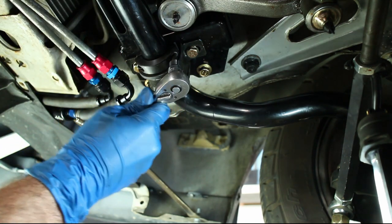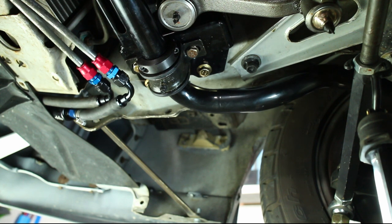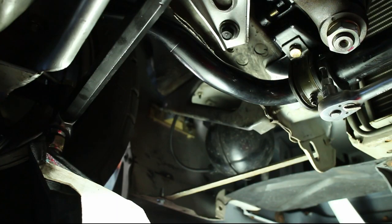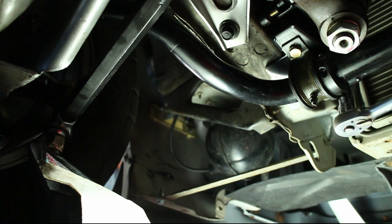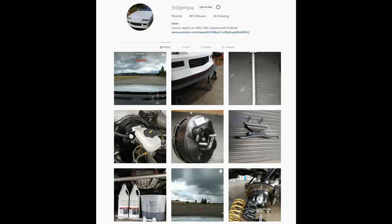These collars won't be necessary if you have stock sway bars. As far as how effective these links are, I wasn't able to notice a difference because my suspension is already ridiculously stiff. I do however think these links will last a lot longer than the stock ones. I definitely like how they don't bind or flex under load.